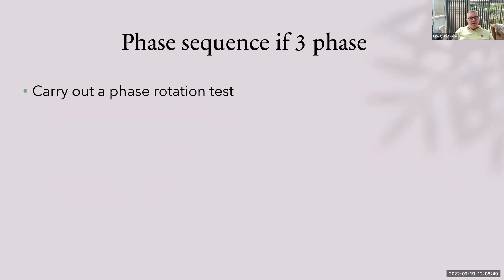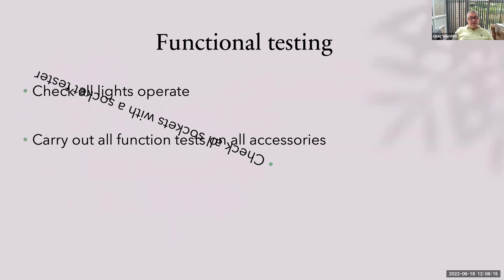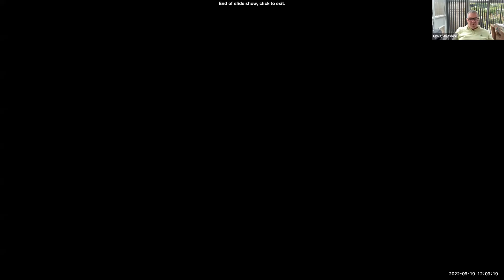Phase sequence, if applicable: carry out a phase sequence test. It's fairly simple — put three leads on L1, L2, L3, press phase rotation and it'll tell you if it's right or wrong. Functional testing — don't forget this. Check all lights, switches, sockets, socket testers, pull cords — every single accessory. You need to carry out a functional test on everything, or you'll fail your testing. And that's the end of the testing and inspection, including all your expected results. From this point on, nobody should have any problems with testing — you now know why you're doing the tests, in what order, and what expected results are. Thank you very much.